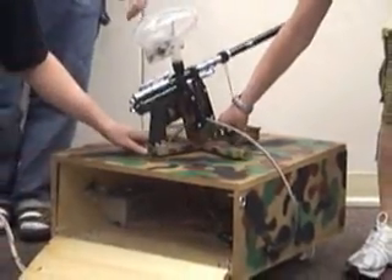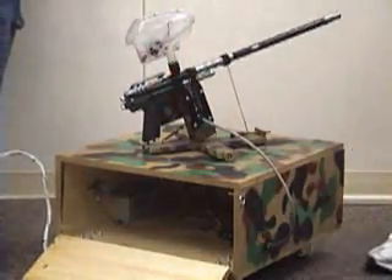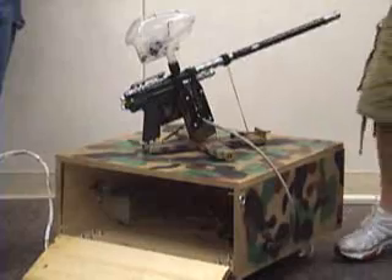It rotates on this axis here, and then we used a simple little camshaft on a DC motor that when it spins, it pulls the trigger back and that fires it.